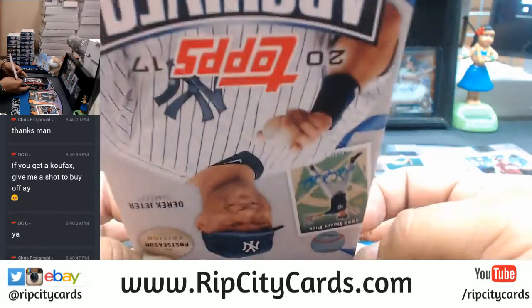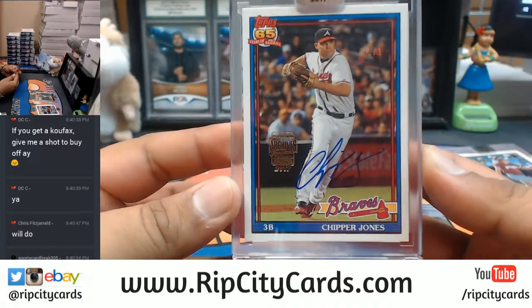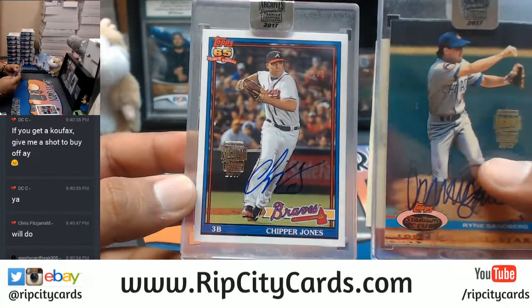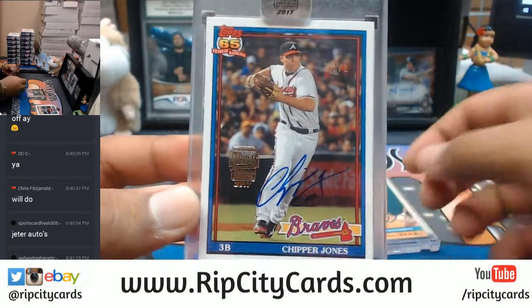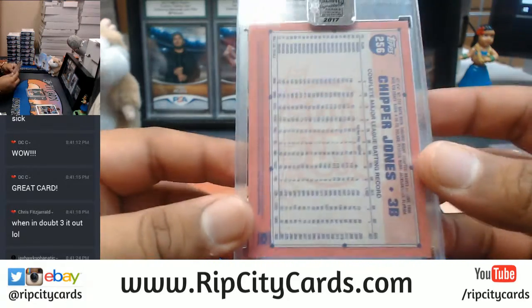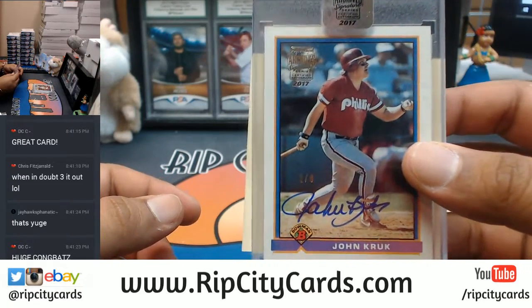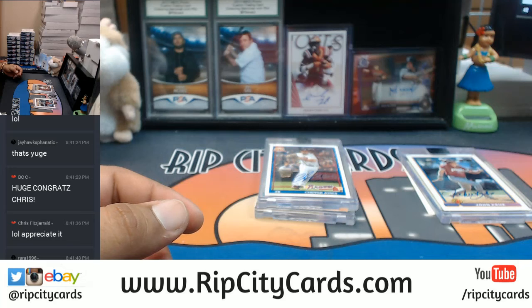Are you freaking kidding me?! Are you freaking kidding me?! Dude, Chris Fitz — go play the lottery! Oh my god — Chipper Jones 1 of 1! The man just has good luck — the man just hit two 1 of 1s in a box war, you gotta be kidding me. That is nice! So Chris Fitz wins the box war, gets a Chipper Jones and a Ryan Sandberg. And the John Kruk goes to Don. And that was the box war — 2017 Topps Archive Signature Series Baseball. Very nice, we'll get that out to you.